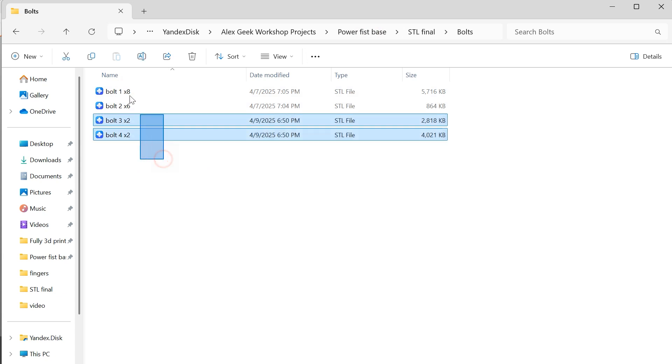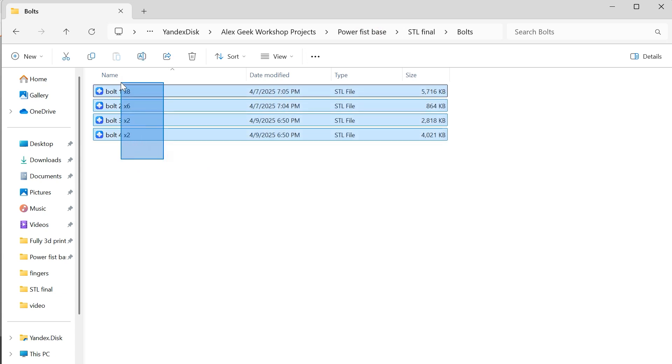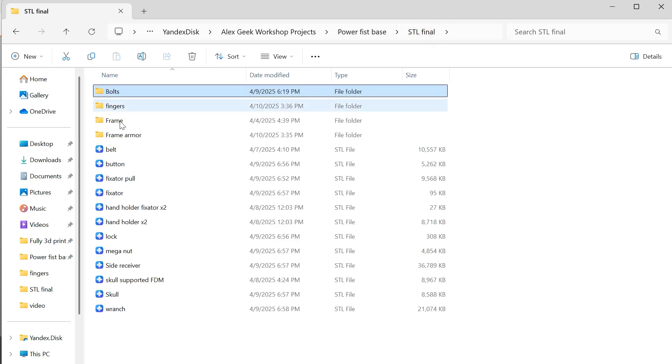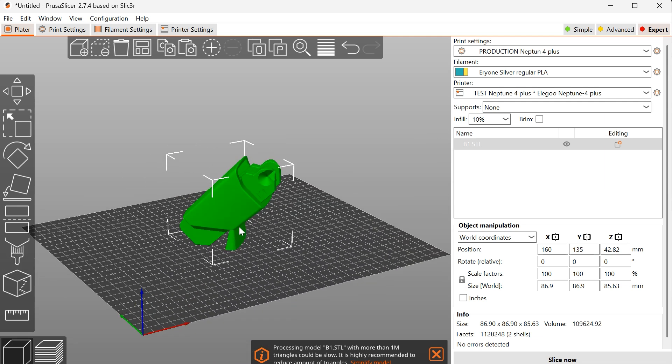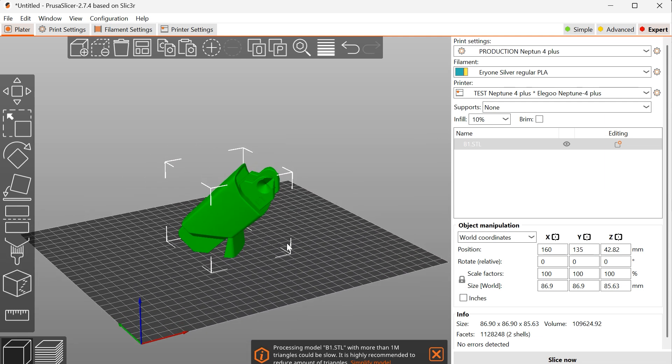The required number of parts is indicated directly in the file name. For example, X8 means you need to print eight pieces. The files are designed for printing without supports. However, some files, such as the finger parts, have built-in supports that will need to be removed before assembly.